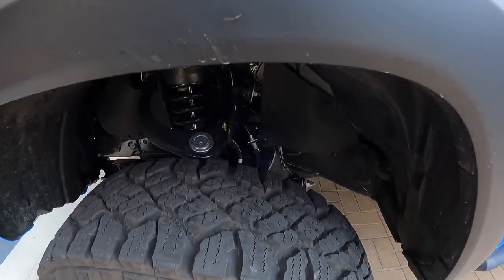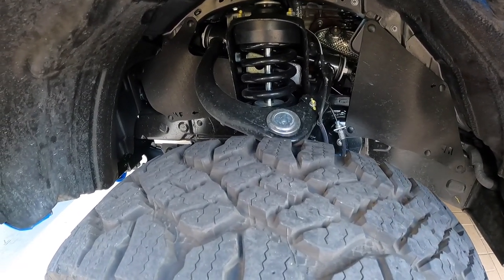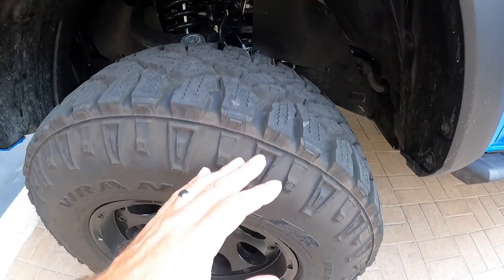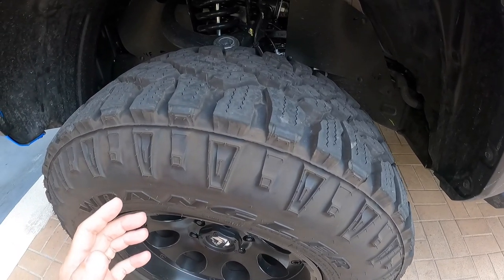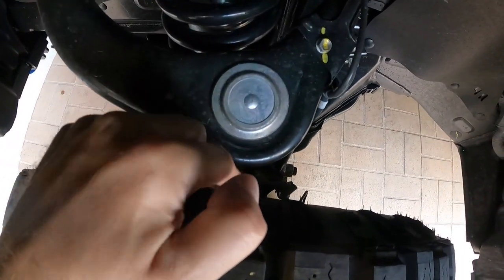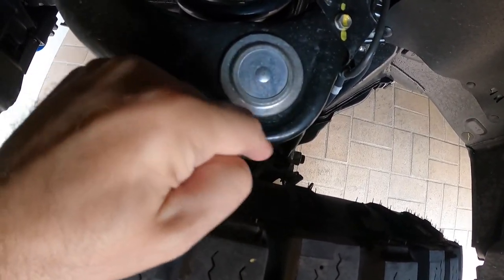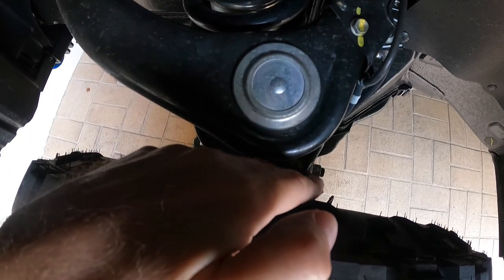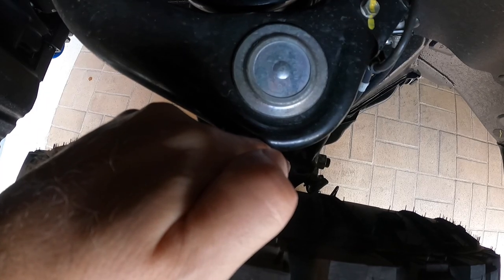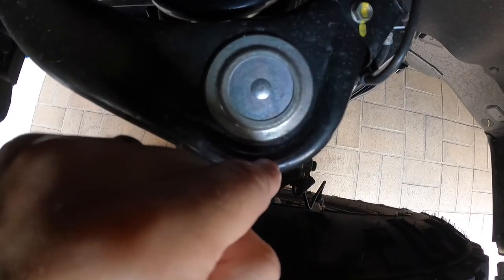I did have this issue before with the UCAs on mine. I don't think it had really anything to do with lifting the truck — it had more to do with the wheel offset because of the bigger, larger tires I put on. My problem was the distance between the side of the tire and the little elbow, if you will, on the UCA. The first time I did this, I had about maybe three-quarter, probably more like half an inch or so clearance between the side of the tire and the UCA.